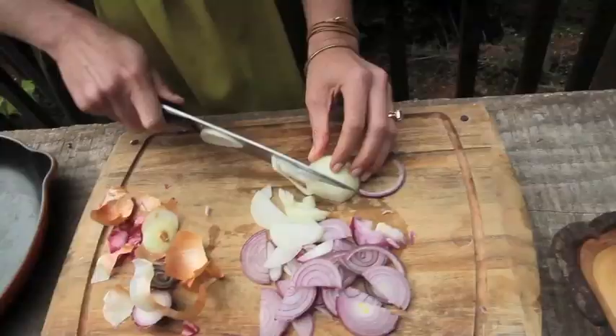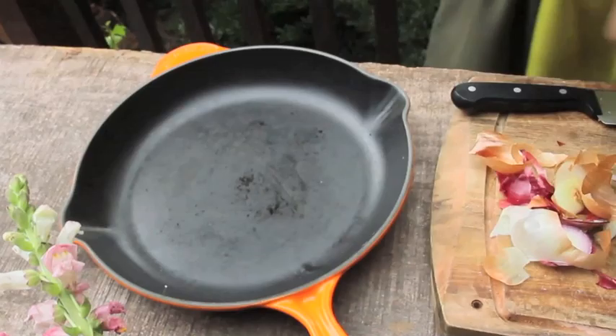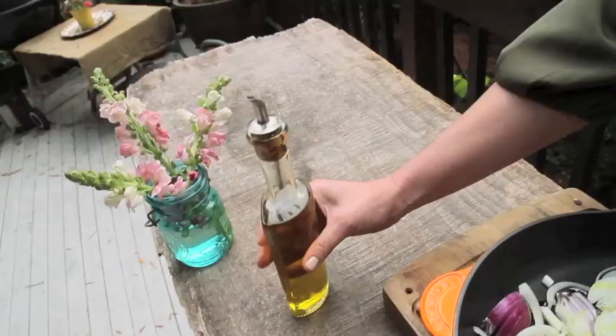Once we've got our crust done we're going to start to chop the onions. I like to do a mix of red and white onions. I got really small onions in the CSA this week so I'm going to use about five or six of them, but if you're getting regular sized onions you probably want about three or four. Now let's cook the onions in a little olive oil, butter and salt.